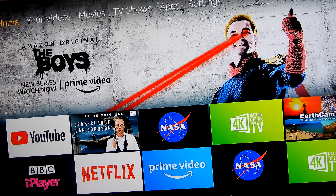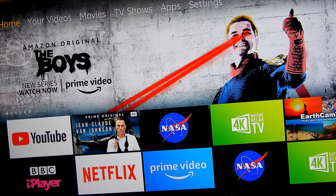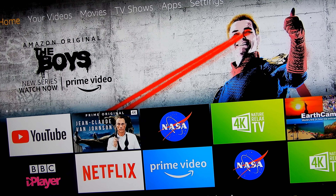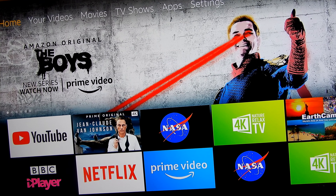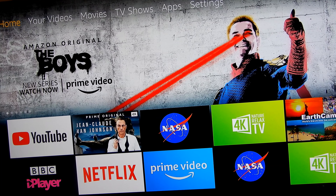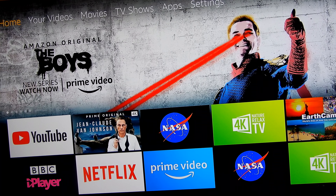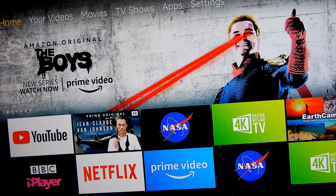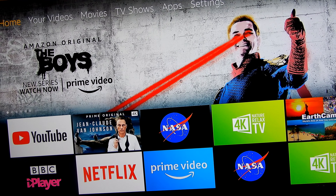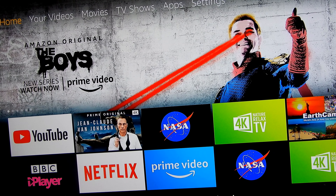Yeah, it all works. So this is the Fire Stick 4K. I'm going to try and enjoy it when I can — that's the trouble, finding time for this stuff. But if you get one, enjoy it. I think it's worth investing in if you've got a 4K TV, especially with Amazon — I believe they're going to start showing more football and other sports next year, so a subscription will be well worth it. Anyway, thank you very much everyone — take care, and if you can, please like and subscribe.